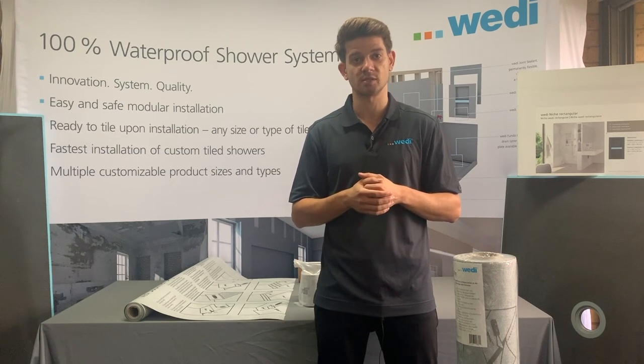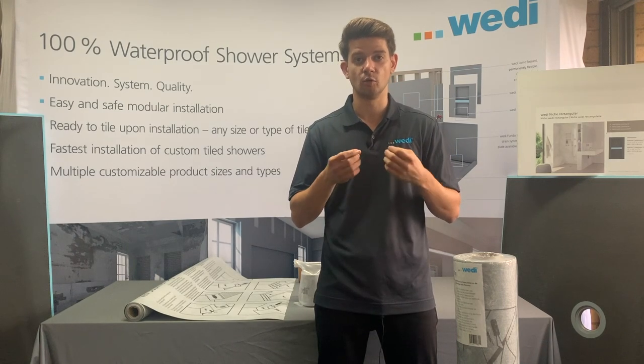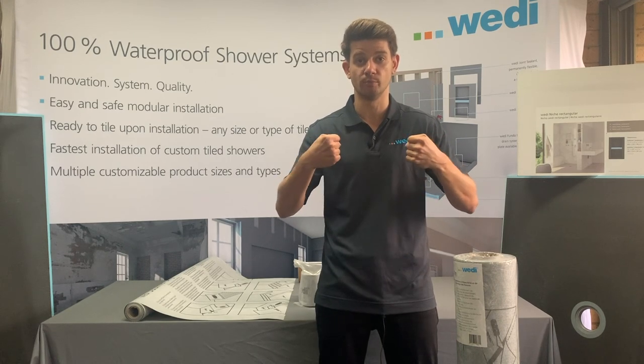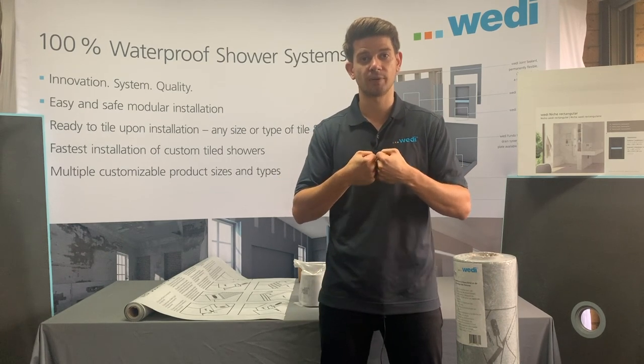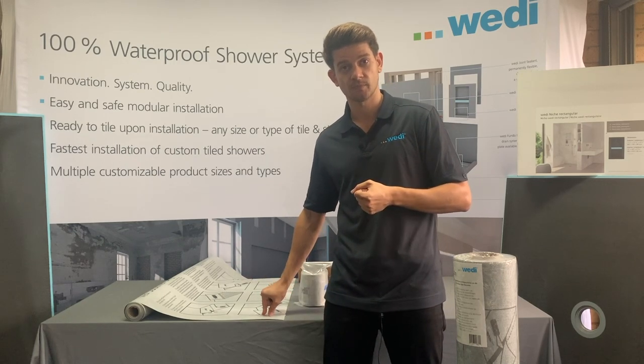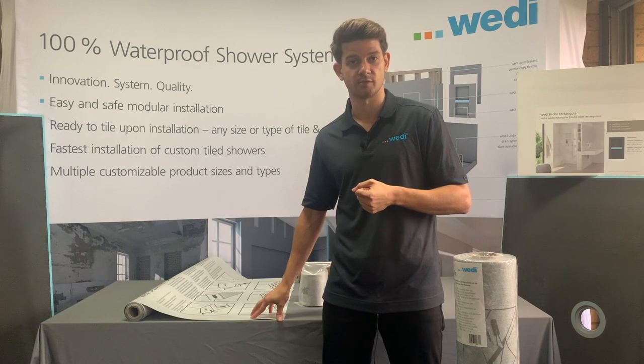Bear in mind the 620 joint sealant is a new joint sealant which has a lower viscosity rating, so it's not the same joint sealant we use for gluing two boards together. You apply the 620 joint sealant into both seams, glue them together and then you're virtually ready to tile.